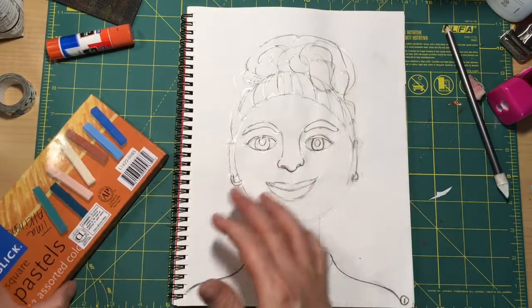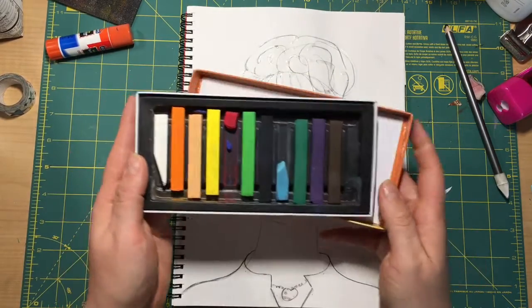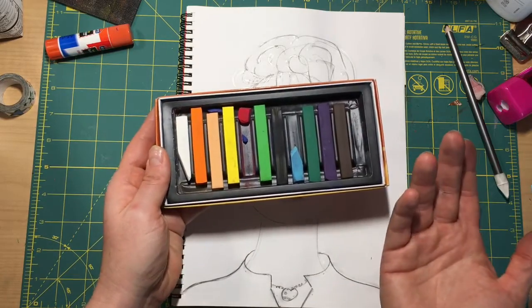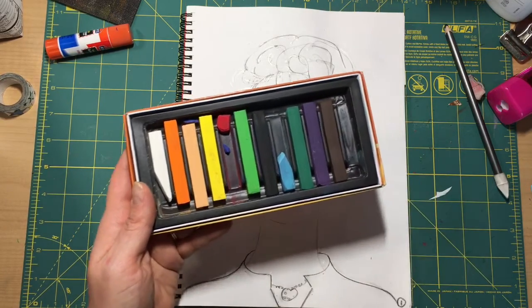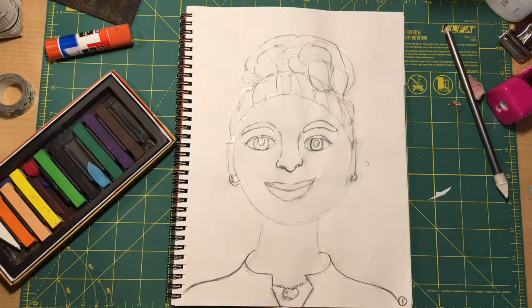The directions call for soft pastels — that's chalk. These are chalk pastels, and you can see I don't have very many chalk pastels at my house. You can also use crayons for this. Crayons will be just fine, they just don't blend as well.